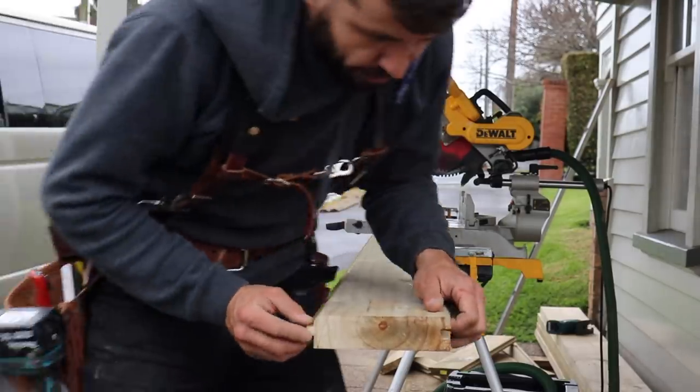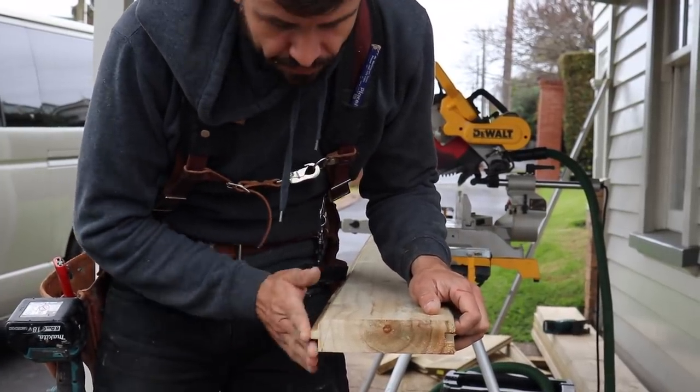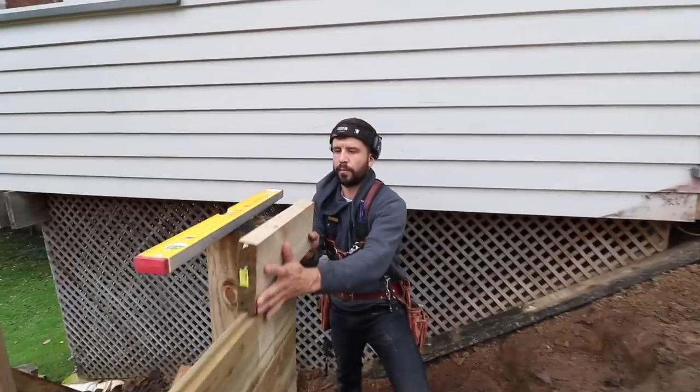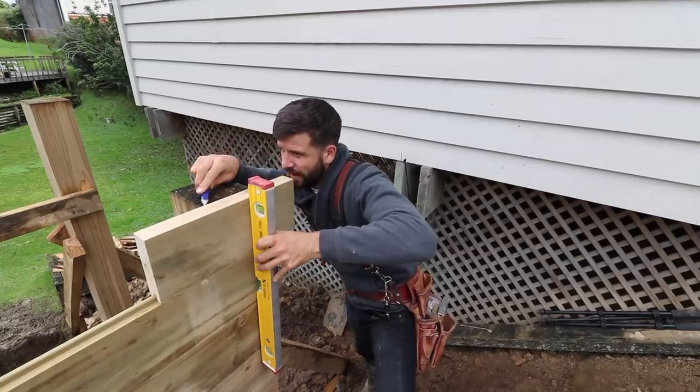This is the top one, and obviously we don't want the tongue in the top, so we have to rip it off. We've made this little sample piece here before we rip the full length. Other way around, Scott — that is the height.